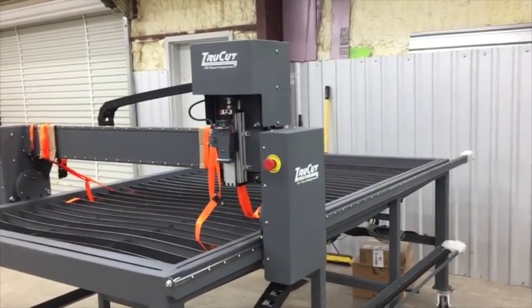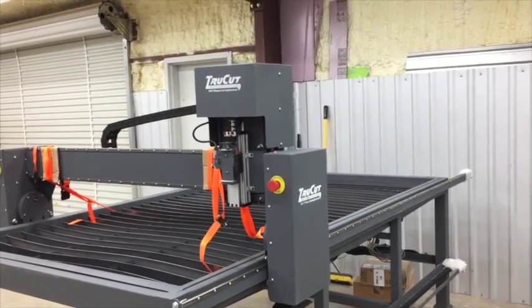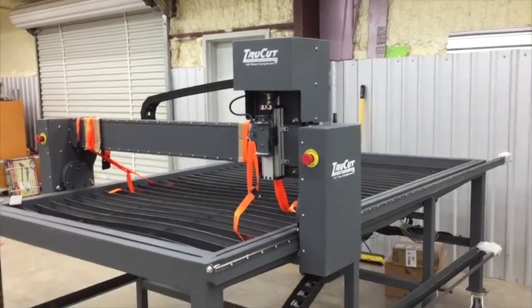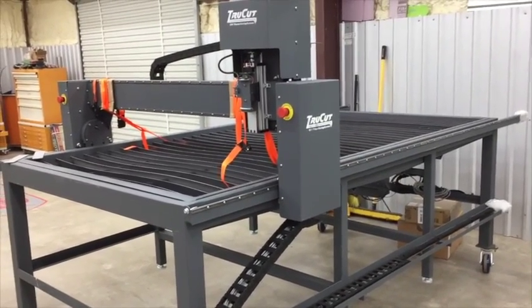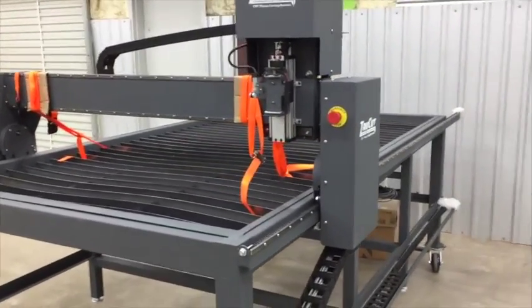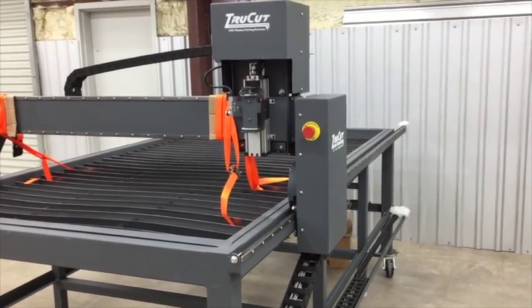A guy there, about six years ago, decided to build his own table, and then he had some friends and other people that wanted tables built, so he built them one. The next thing you know he started a business, and now they're selling like 12 or 15 of these a month. It seems to be, for what you get, reasonably priced.